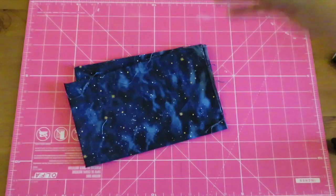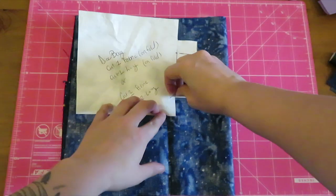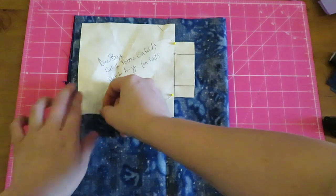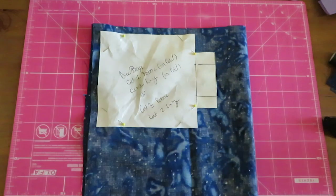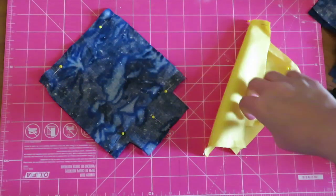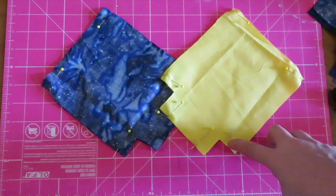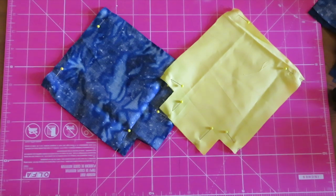For this project I'm going to be using this galaxy fabric I've had lying around for the last four or five years — this is all I have left of it, it just needs to go. Pin your pattern piece to the fabric and repeat the process for the lining. For stitching the outer fabric, sew the bottom, left, and right sides. For the lining, sew the sides and a little bit on the bottom corners, leaving the lining with an opening. All seams are half an inch.